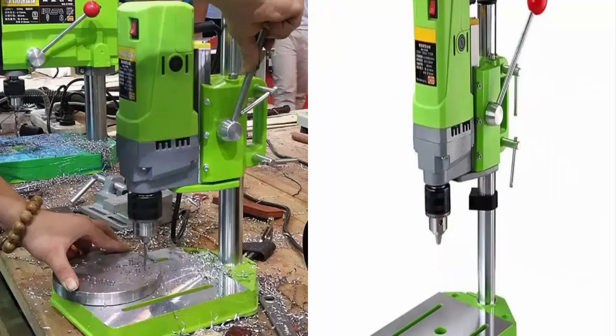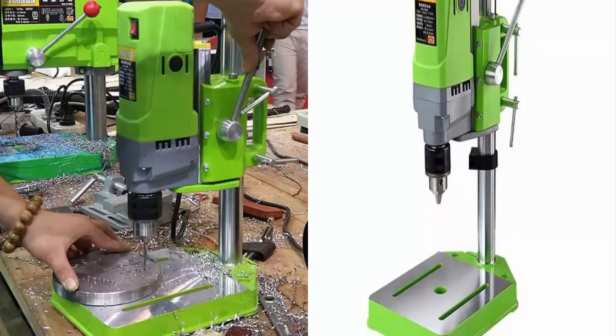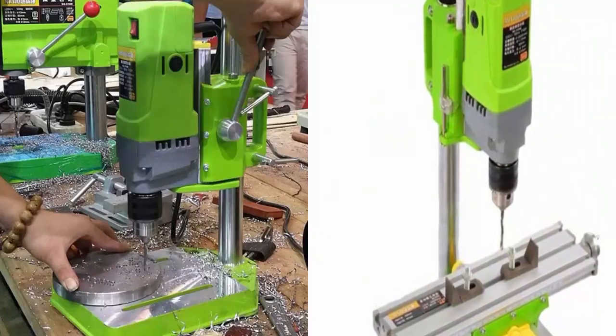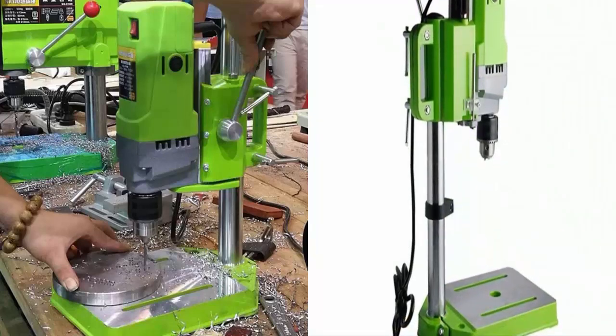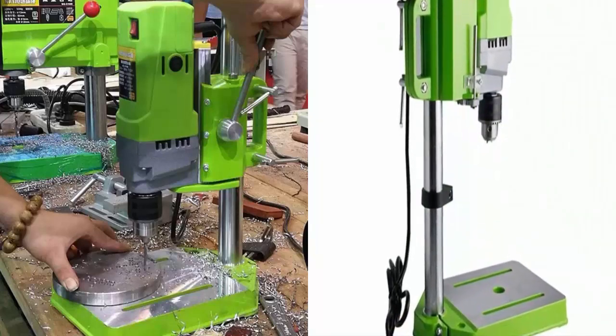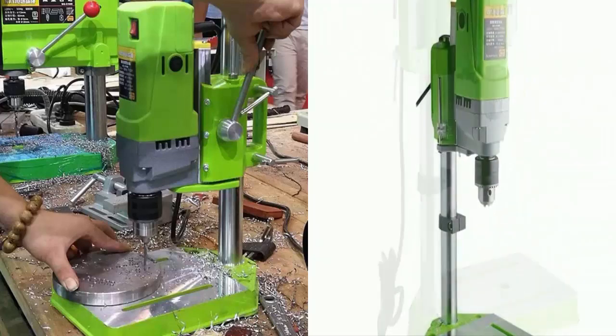Can be widely used for: wood boards, plastic sheeting, aluminum, composite panels, resin panels, thin metal, circuit boards, precision machining of hard materials, and other non-specific drilling applications.